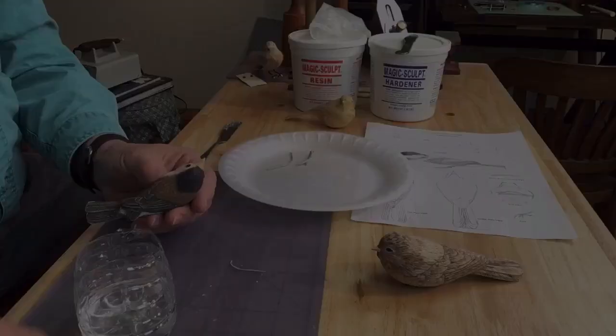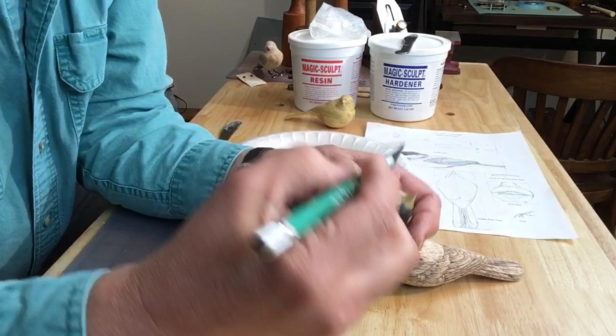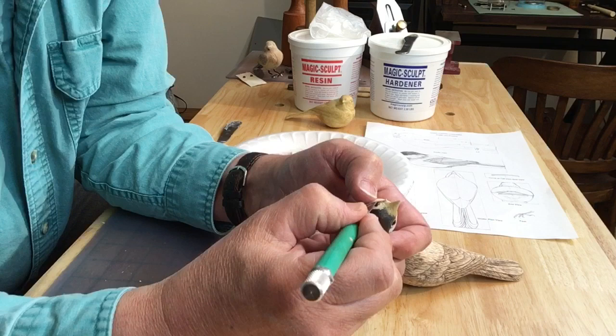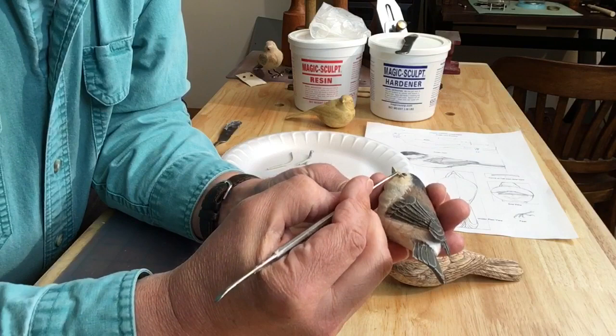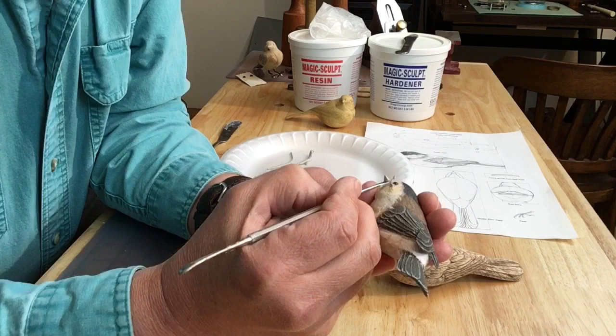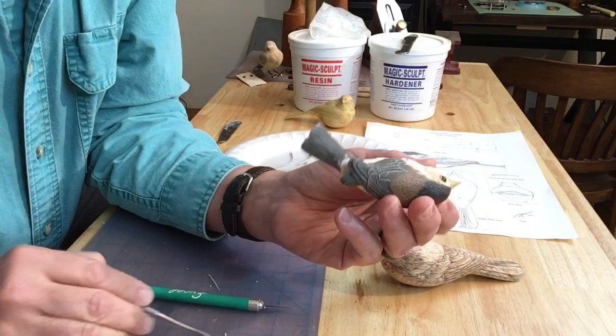We'll move forward to the other bird that I'm working on. This bird has plastic wood around the eye, and the epoxy, I learned, doesn't stick so well to the plastic wood. Maybe it's because there are no burn lines in it yet — I will do that after I'm done with the eye. There's less surface to grip, so it just takes a little bit of patience and crimping in, and eventually it starts to stick really well. This epoxy sticks to itself extremely well.